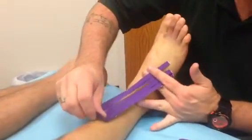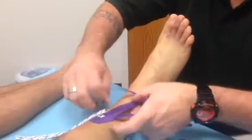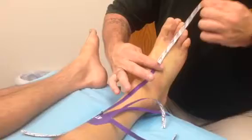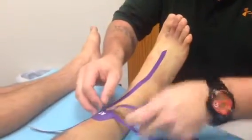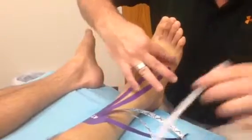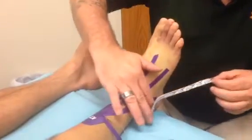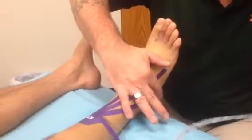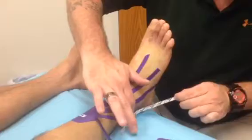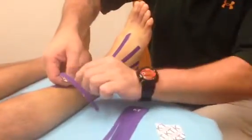We've got our anchor set, two inches, and we've already gone and pre-cut the tape. Zero tension — you can see the foot's in a nice, relaxed position, and we'll typically only need to use two pieces on this. As you're placing this down, you can see there's almost zero tension on the tape. Try and cover as much of the ankle as humanly possible.